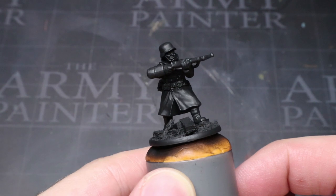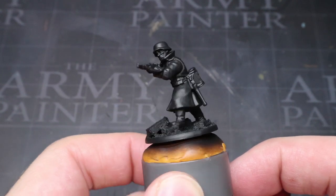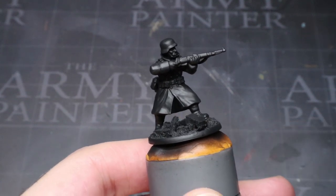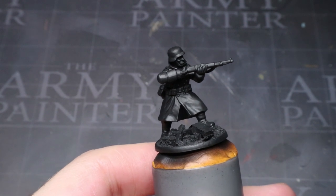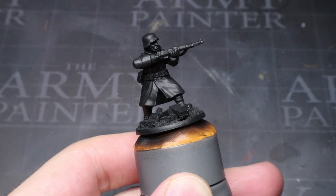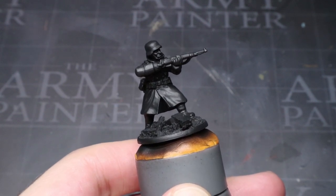First of all, you will want to assemble your miniatures and apply your basing scheme. In fact, this step actually took me longer than the painting did. With the whole squad built, you will then want to prime the model with a black primer. How you apply this is up to you — airbrush, aerosol or regular brush, it really doesn't matter. The only important thing is that it's black.